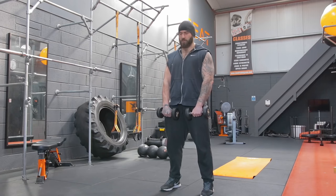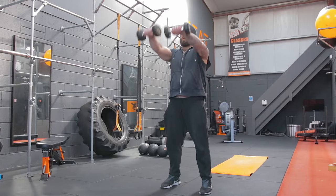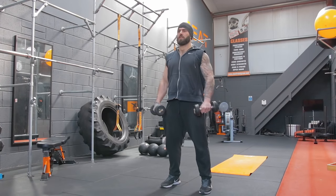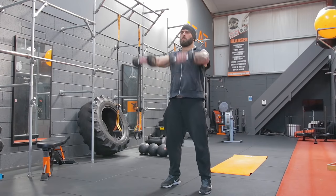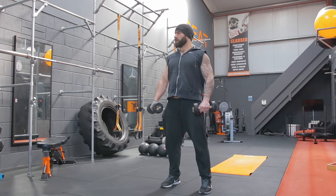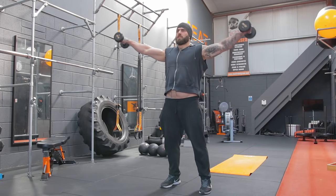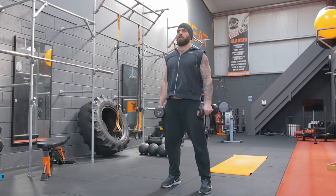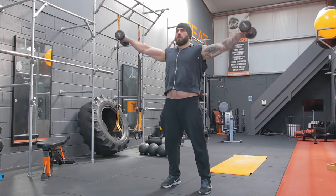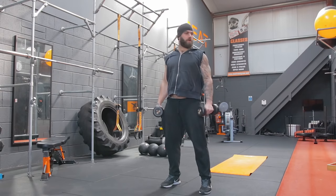Starting working on the shoulders — raise up, out to the side, and down. Going for 10 of these. Just keep the core engaged, keep the back nice and straight. One, two, three, four, five, six, seven, eight, nine, and ten. Good.